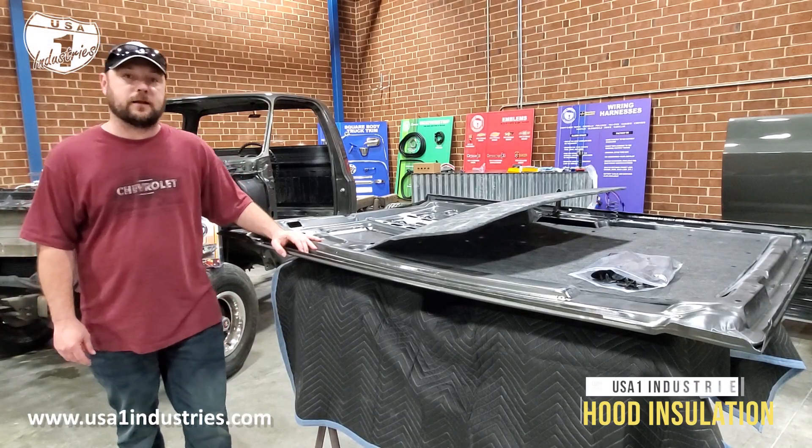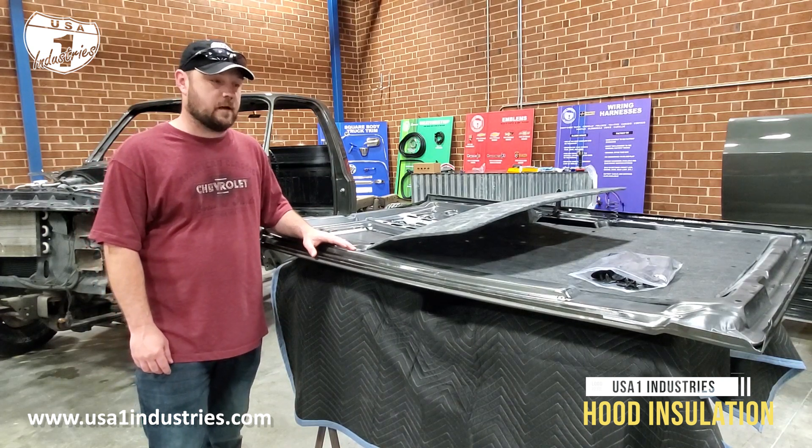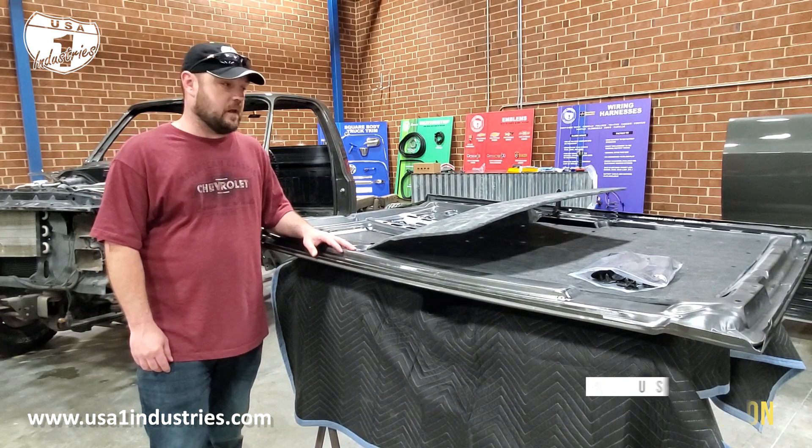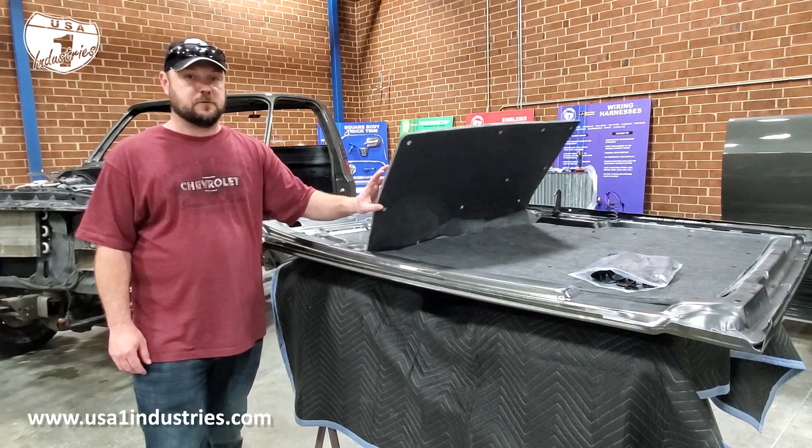Randy here with USA One Industries with a 1981 to 87 stock Chevrolet truck hood, and what I want to show you is our hood insulation that we had produced.